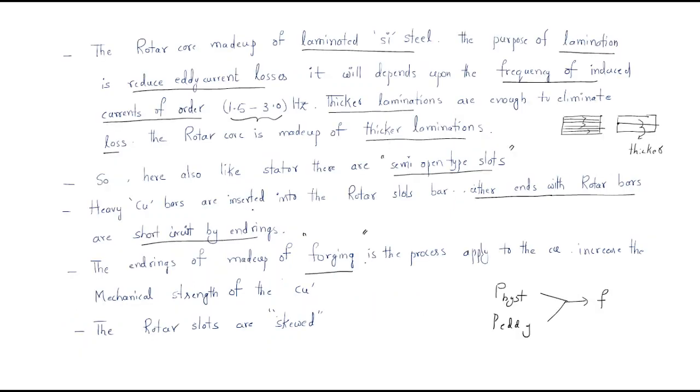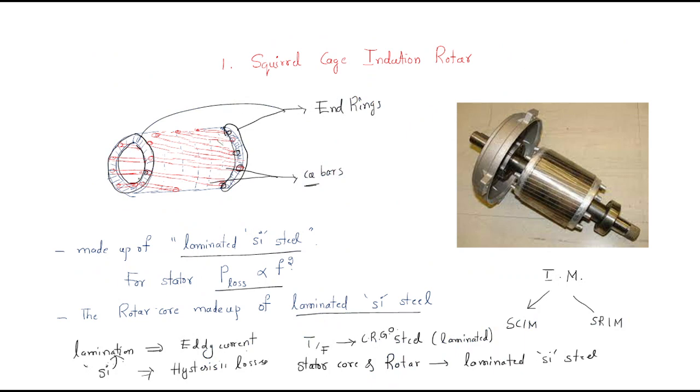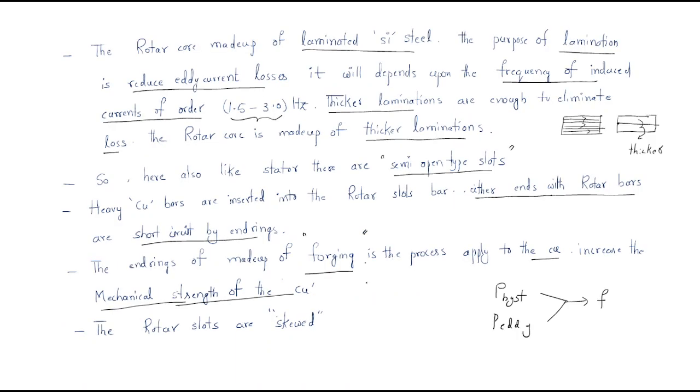Forging is applied to conducting materials like copper to increase its mechanical strength. The main reason for forging the end parts is to increase the mechanical strength of the rotor ends. The silver-colored parts visible in the rotor are the forged copper end rings, which improve the overall strength of the rotor.